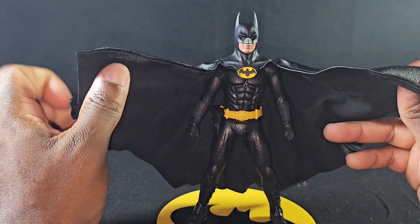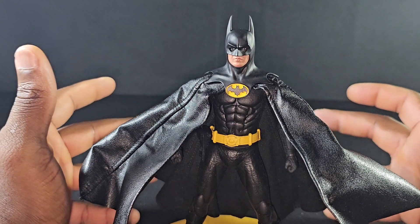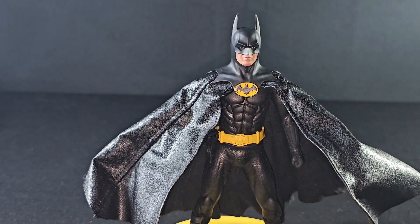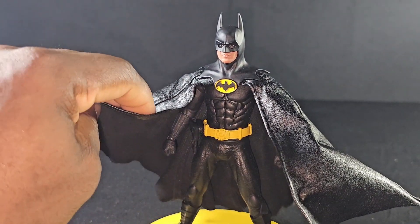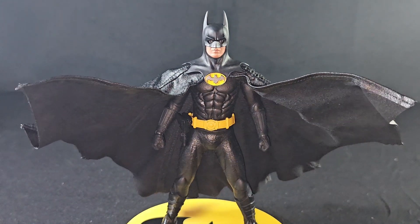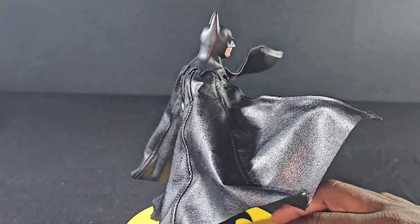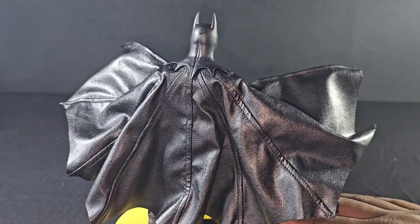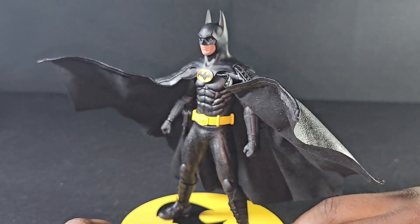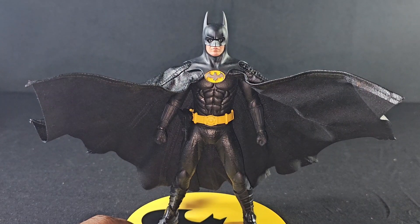Overall this figure looks dope. I'm gonna give this dude a hundred because this dude looks freaking amazing. Yes, the head sometimes looks off at different angles, but that's just how his costume was even in the movie. You don't have articulation in the cowl — of course you don't, because in the movie he doesn't either. I have never seen a Batman figure done this well for this scale. I'm so glad I got this figure, and I heard it fits great in the Batman car as well.